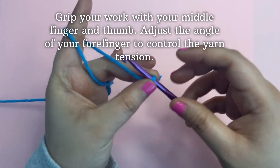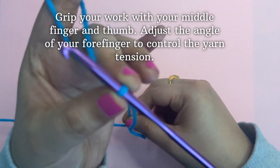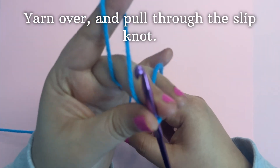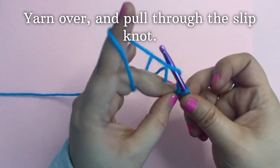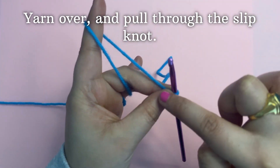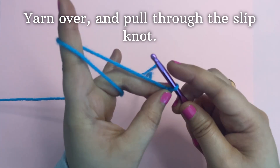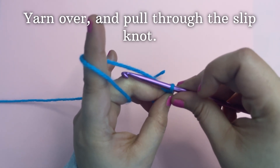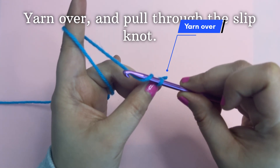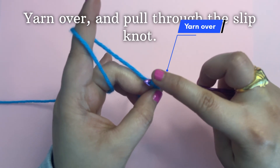Adjust the angle of your forefinger to control the yarn tension. To do a yarn over, keep your hook around the working yarn and pull through the slip knot.